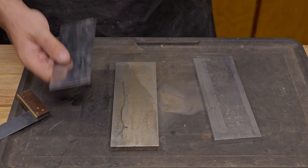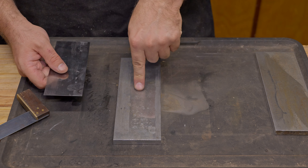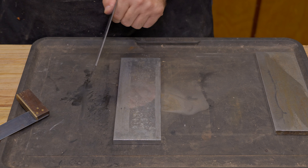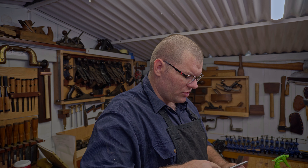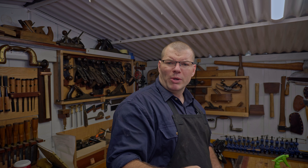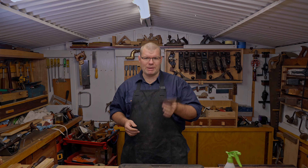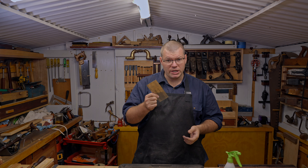Now I've got this pretty much prepared, I'm going to move to my 1200 grit stone and repeat that same process. All it's going to do is give it a little bit more of a polish, which means when you use the burnisher it's got a nice smooth surface to run on, and it's going to give you a better quality burr because it's more polished. Now that we've done that initial setup, we move into the actual sharpening — creating the burr to do the work that a scraper requires.